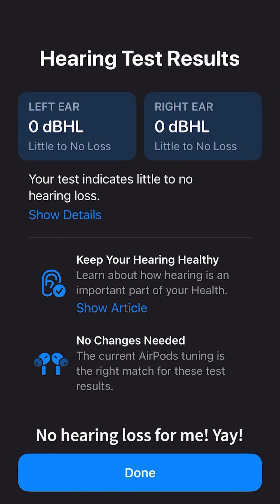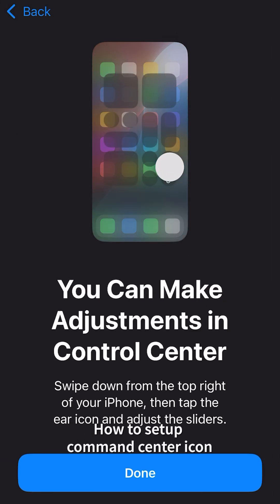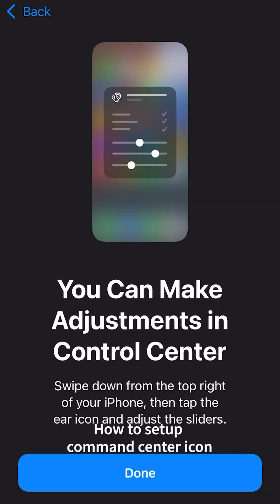Apparently I have no hearing loss — that's great. I'm 30 years old for reference, so I would say that's great to have no hearing loss, especially since I listen to a ton of music.